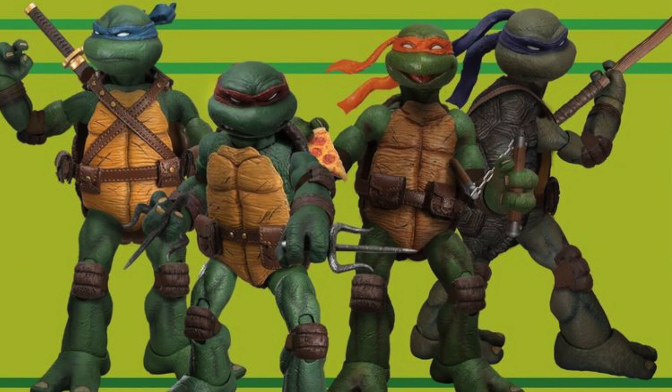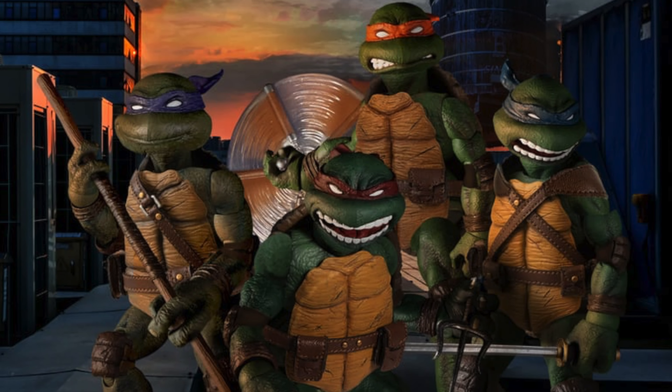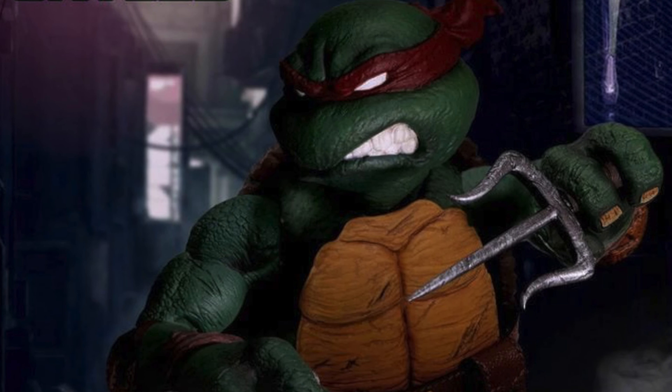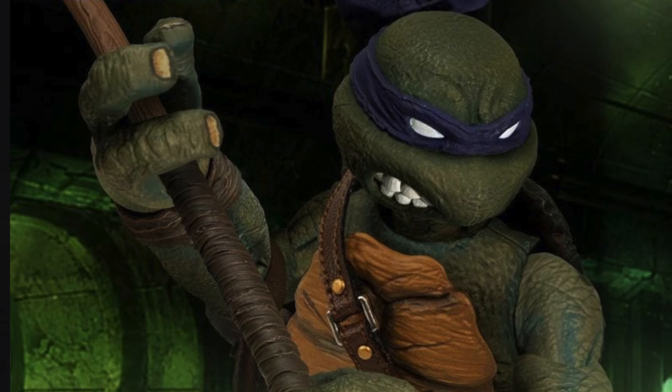I like how each turtle has a unique sculpt, and I like how they have different accessories — not just accessory sets, but the utility belts are different, the straps, harnesses, and holsters for where they carry their weapons are unique to each turtle. Leo has his cross sheath to put his swords behind his back. Raph has his holsters for his sai. I don't see the setup for how Mikey stores his chucks or the holster for Donnie's bo staff, but overall these look great.